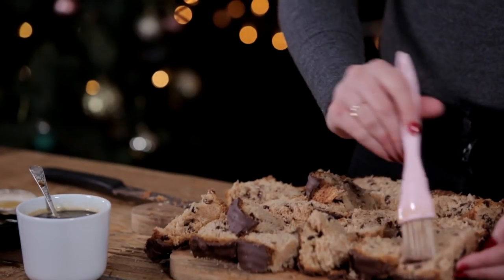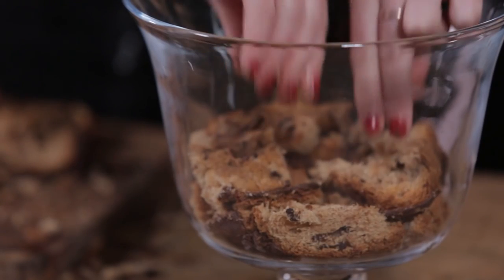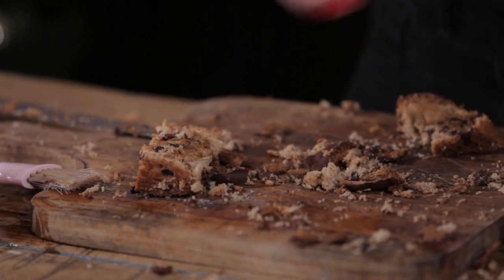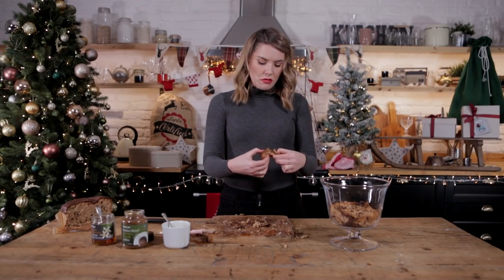I've grabbed myself a pastry brush — I'm just going to paint it. We're now going to line the base of our tiramisu serving dish with our panettone and create a really nice close layer. That's probably just one piece too much really, isn't it? Stage one complete.